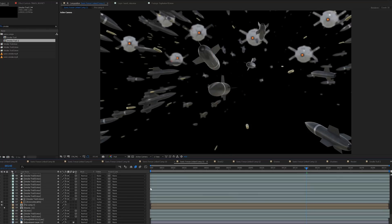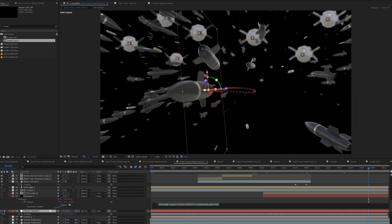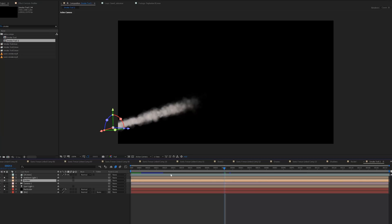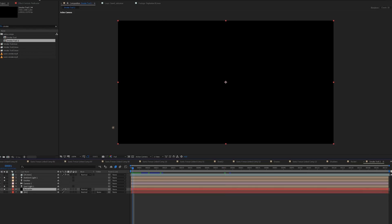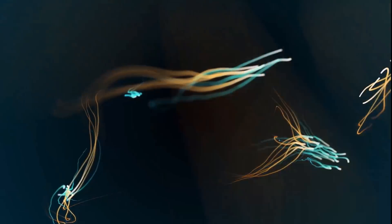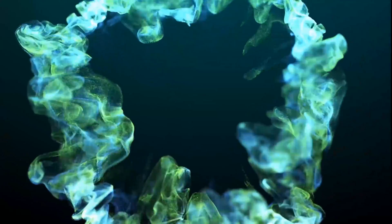I also found that being lazy makes you smarter, because you're always looking for easier solutions to tackle something. Being lazy is not a bad thing if you use it in a productive way. For the smoke, I used Trapcode Particular — I played around with some settings until I got something I liked. It's a really powerful plugin for particles.